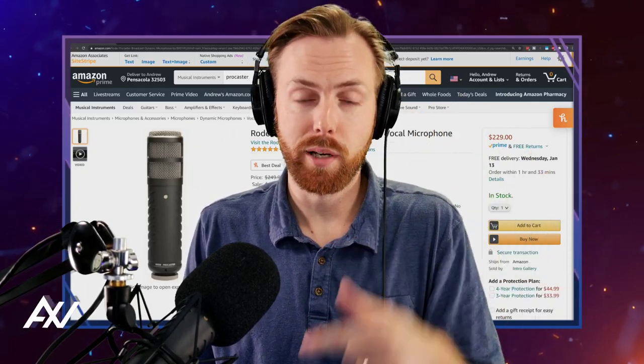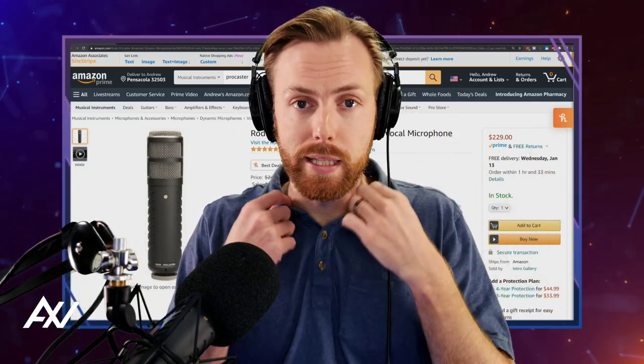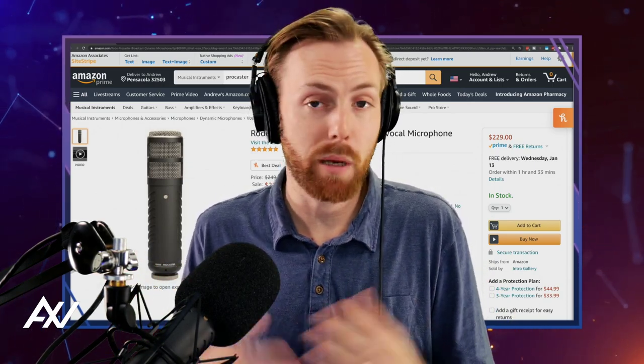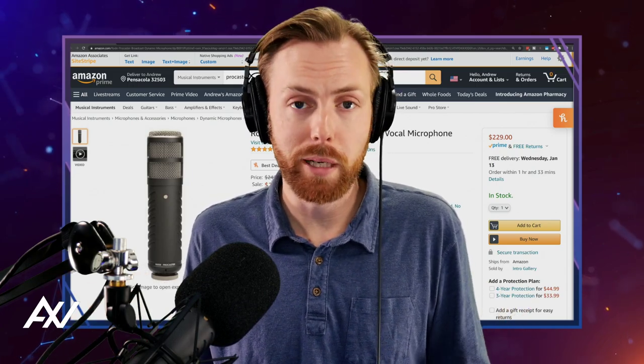Before you buy the Rode Procaster microphone, watch this video all the way to the end. I've made about 400 videos with this mic, I've streamed a couple hundred hours with it, and it's my primary mic for all of my channels.